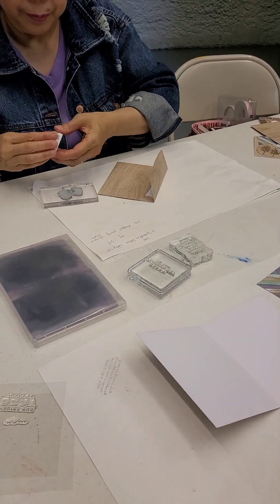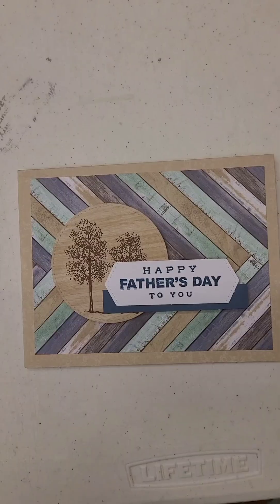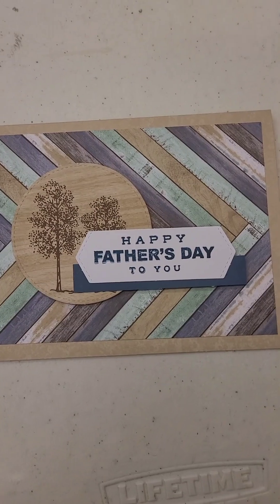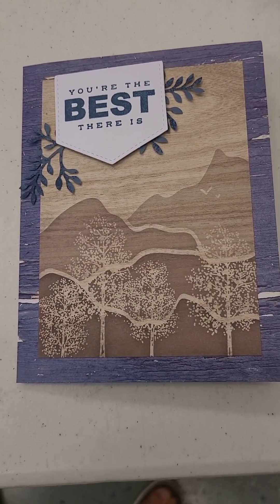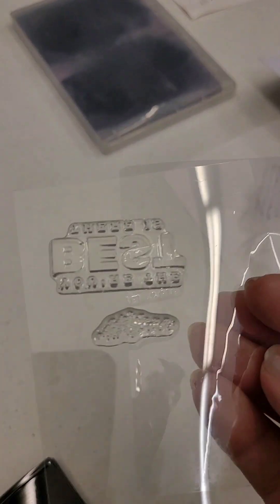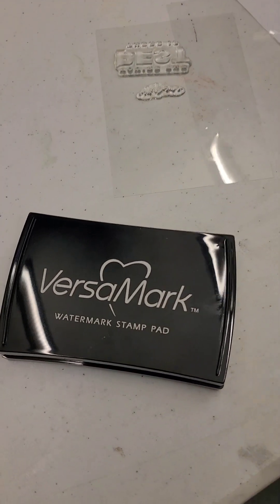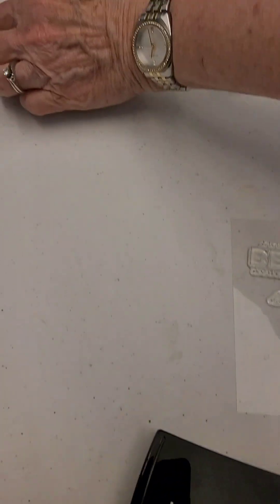We're putting the trees on the envelopes. Here's the card that we're starting with — we're going to do this one first, and then we'll do this one. These are the ones that the girls liked. What I told the girls is before they used the photopalmer stamps, which are the clear stamps, the clean ones, to always stamp with the Versamark first initially, and then we put it in the color.